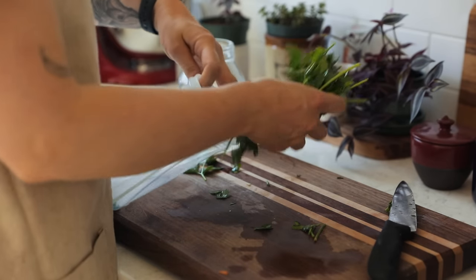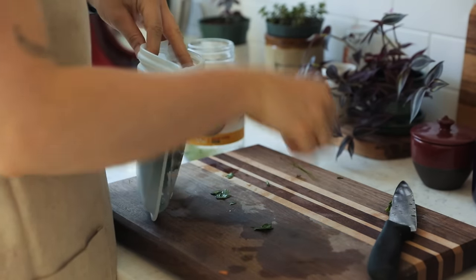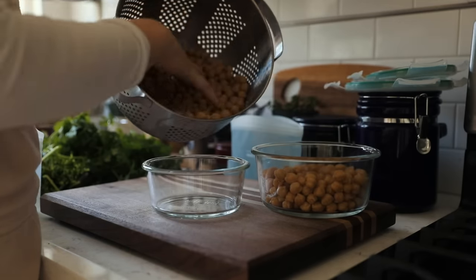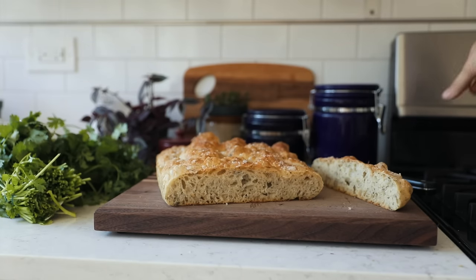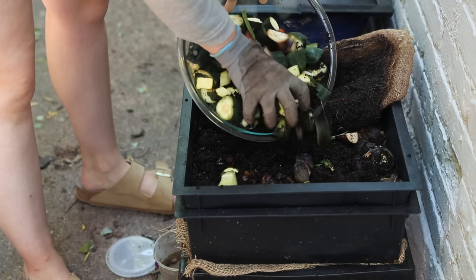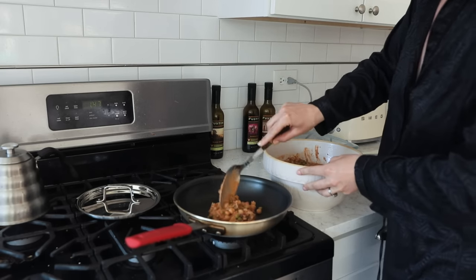Store your food correctly so you're not inadvertently allowing things to go off far quicker than they should. Store leftovers in a way that ensures you'll actually eat them. If you hate leftovers, try planning out meals and monitor how much you're actually eating so you don't overcook. This takes time to learn, so maybe start with less and add more when you need it.